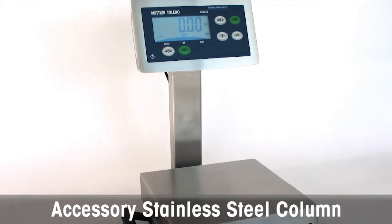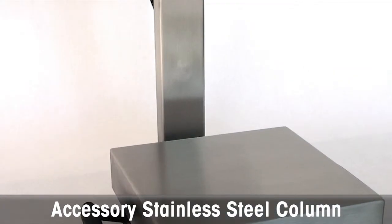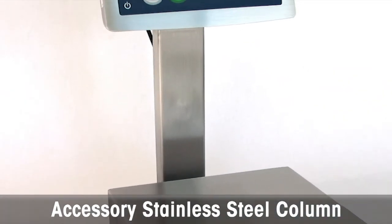The optional accessory stainless steel column can be used to easily convert the front-mounted display to a column display, providing even greater flexibility and operational ease-of-use.